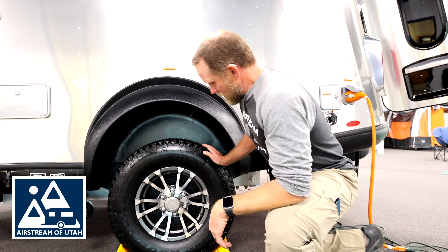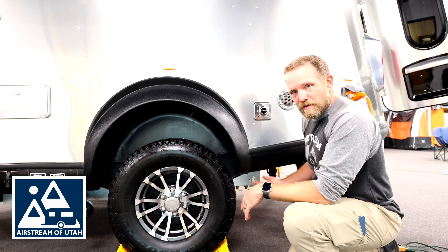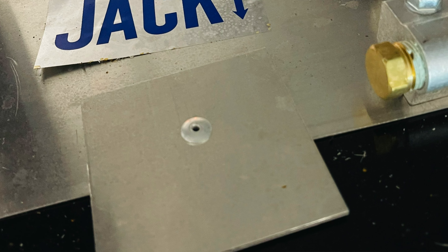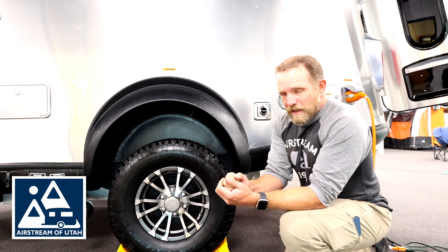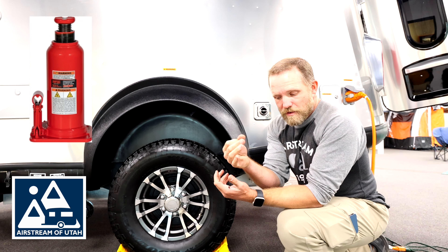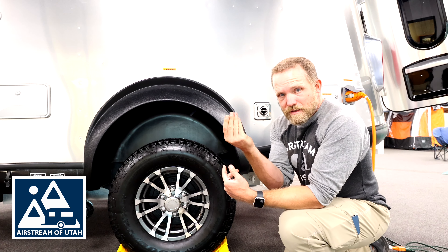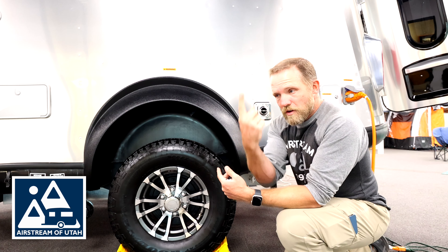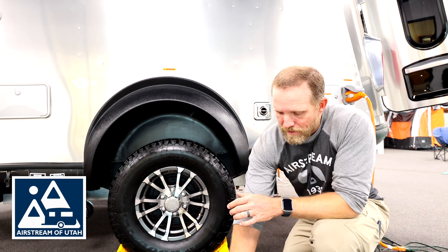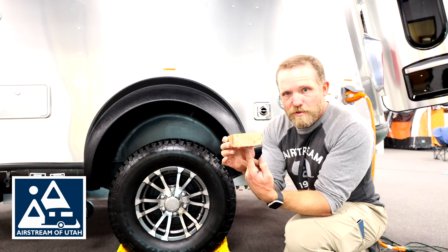Underneath your trailer, typically behind the wheel, you'll see a little sticker that says 'Jack' with an arrow pointing to a square pad. That square pad is where your jack needs to lift the rig from. If you're using a bottle jack and it has a little thin top part, if you don't have that exactly on that pad in the right spot, it can slip off one side or the other, causing a hole in the bottom of your rig. So what's recommended is get a block of wood like this, put it against the rig, and put your jack against it — it gives a little more stability.